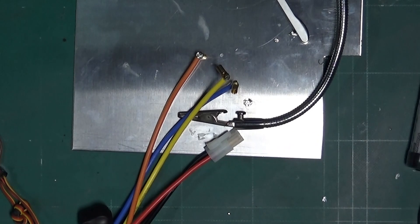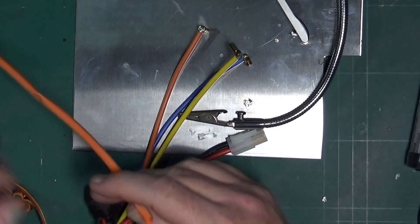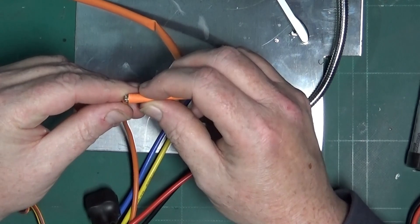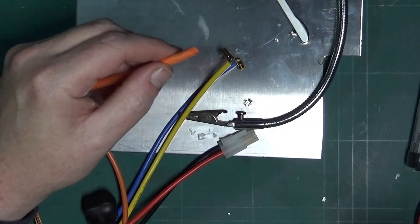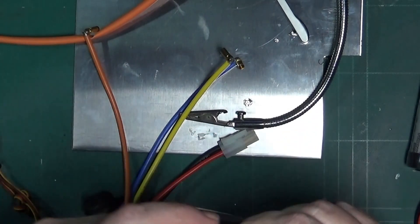And there we have one wired up ESC. Now we'll carry on with the last job of sorting out this heat shrink sleeving. I mark it up like so, then cut it off maybe a bit longer than I really need.